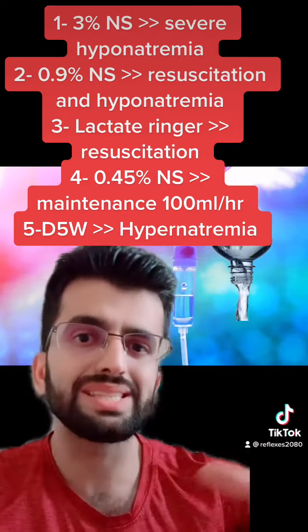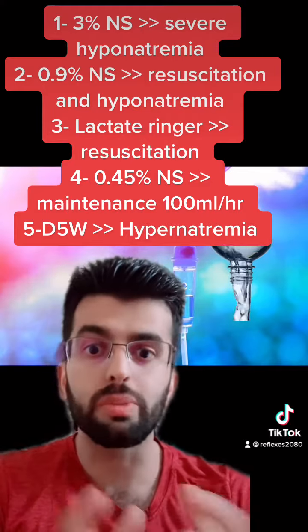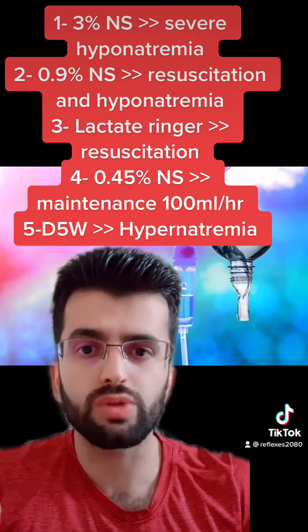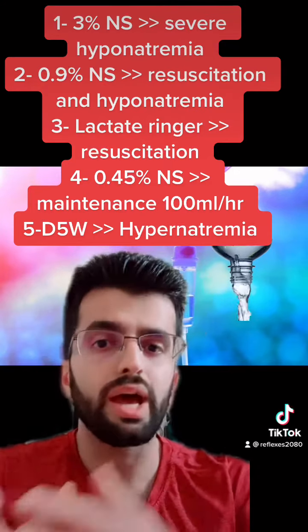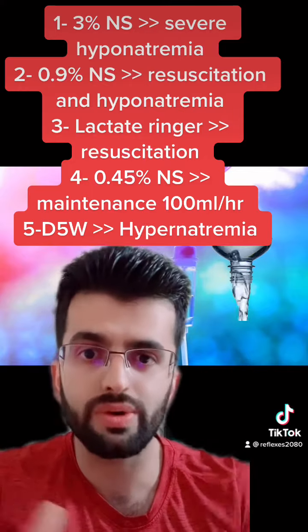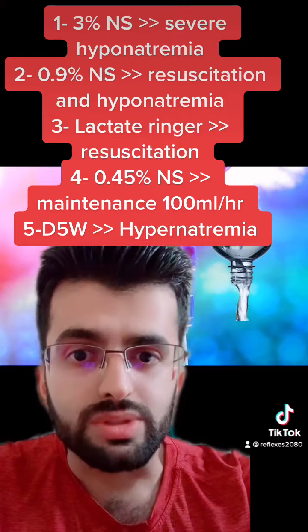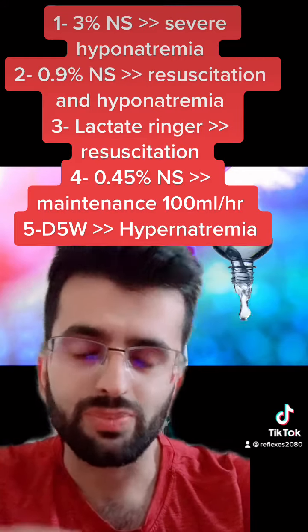Once you've resuscitated them, you can use half normal saline to maintain them, like 100 mL an hour. Maintenance fluid is better with half normal saline because it has only 70 mEq of sodium, versus normal saline which has 153 mEq of sodium, and lactated Ringer's which has around 135 mEq of sodium.